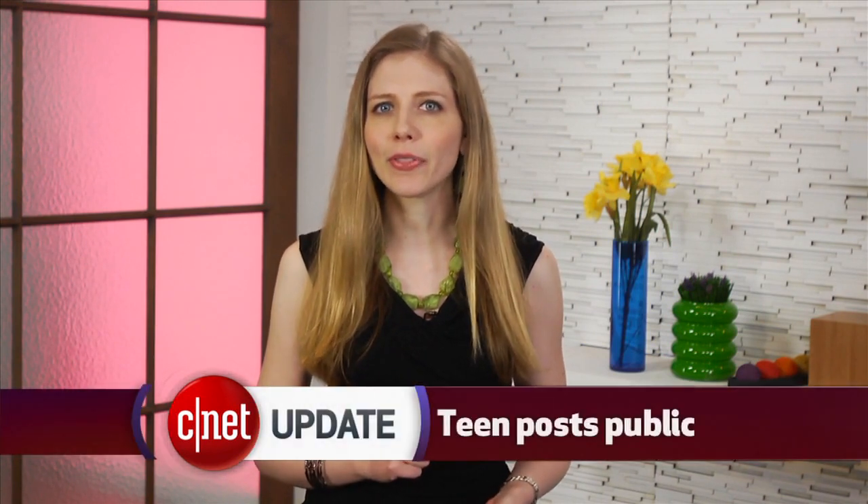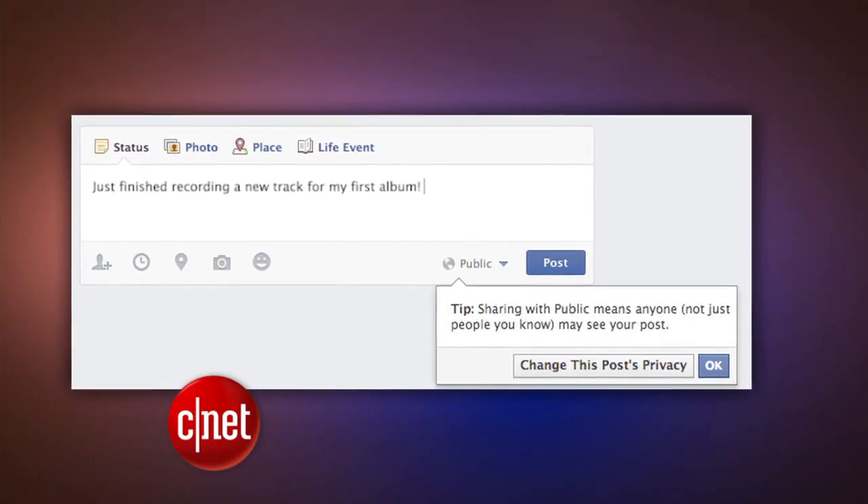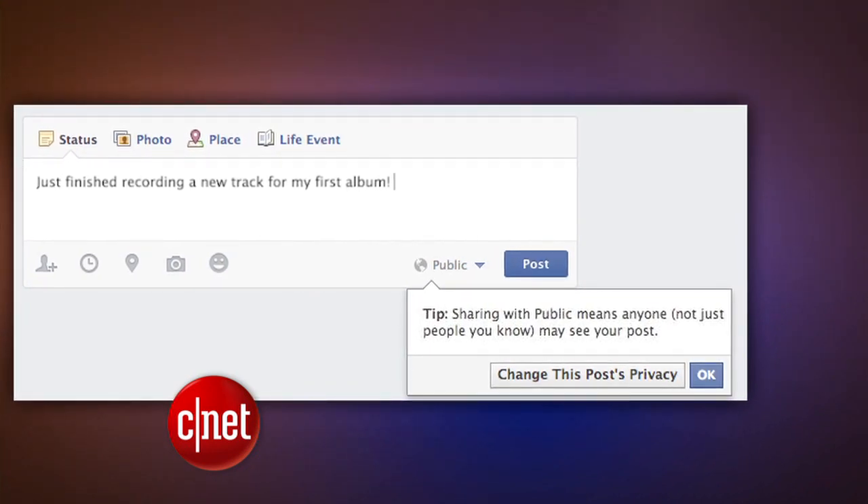And a heads up for you parents out there — your teens can now post things on Facebook that the world can see. Facebook changed its settings to give teenagers the power to make a public post, which they couldn't do before.